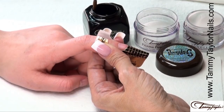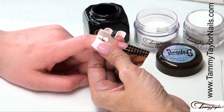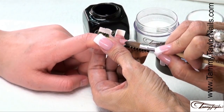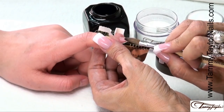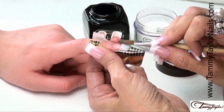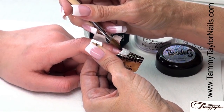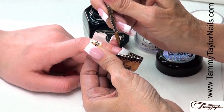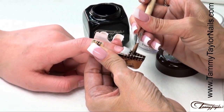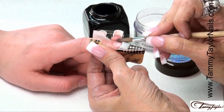Dip your brush in, wipe it away from you, drag towards you in your powder. Get your ball, place this ball on the free edge, let it flow, and then pat it out. Bring in the sides, bring in the sides. Wipe off your brush, get a little bit of liquid, make your smile line. Clean up your free edge, pat it out, get it just how you like it.